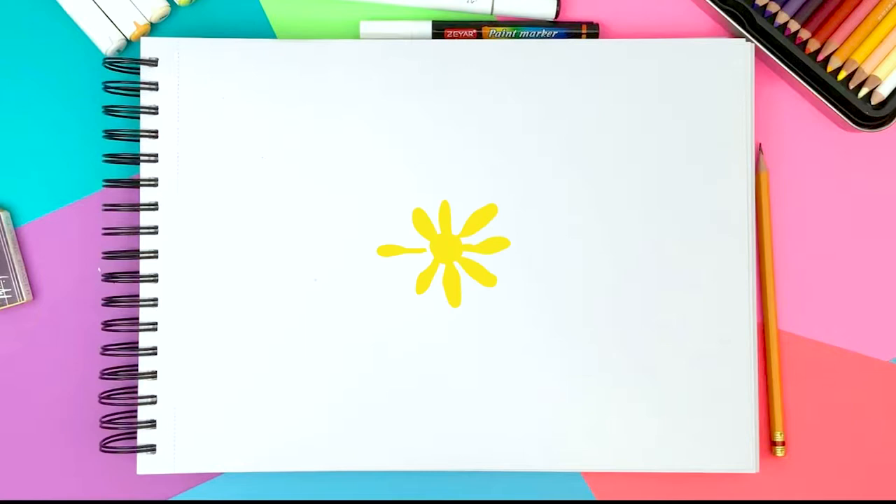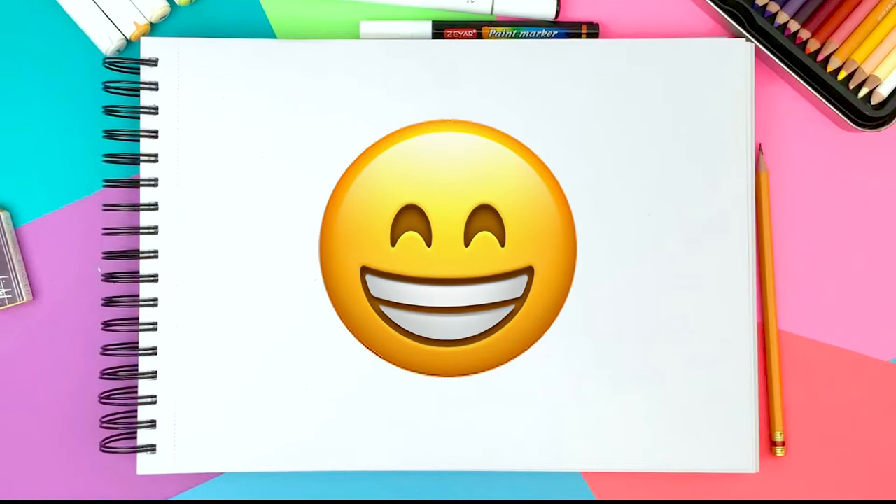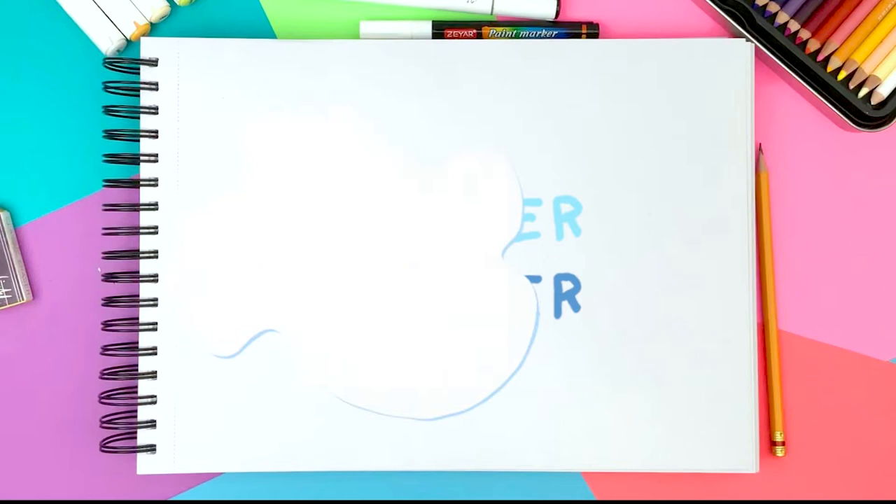Hi guys, so I found this pug photo online and wanted to challenge myself to make it cuter. It was pretty hard and I wanted to give up, but I think I pulled it off. A lot of people have told me that my drawings are not suitable for beginners, so I made this drawing much simpler and easier than my previous drawings, so hopefully you guys enjoy this.